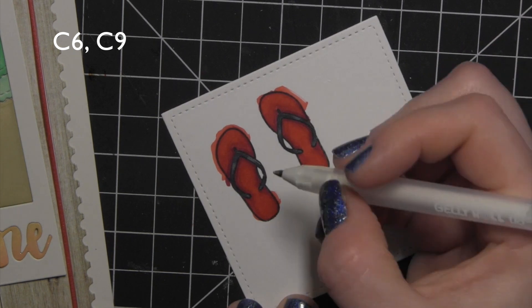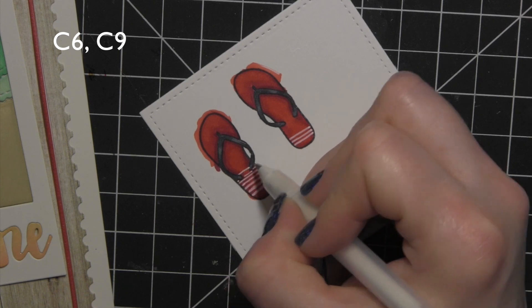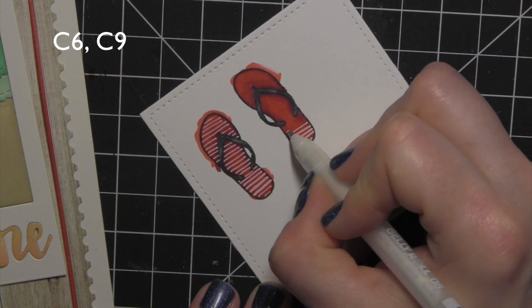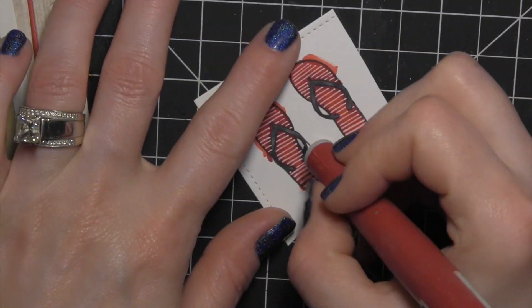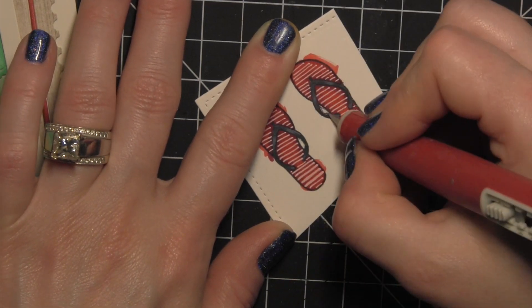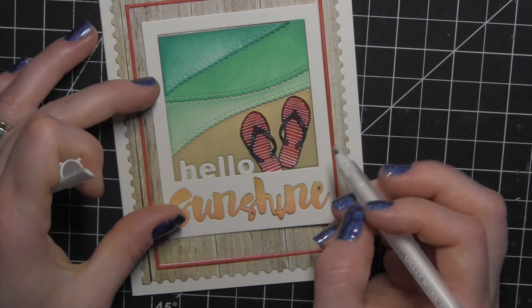Now they're cute as is, but I wanted to give them a pattern, so I'm taking my white gel pen from Sakura and drawing some lines. At first I thought I'd do bolder lines, but decided that would take too long, so I went with skinny lines — mostly those bolder lines on the bottom of the left flip-flop will be hidden anyway. Drawing in all those little lines really dresses up the flip-flops and makes them super fun. Before I cut them out with scissors, I'm going to take a craft knife and cut out those tiny interior areas — it's much easier to do before you trim them out. Then I'll cut them out with scissors and lay them there to make sure everything looks good for the scene on my card.